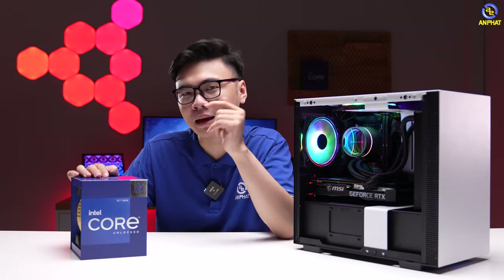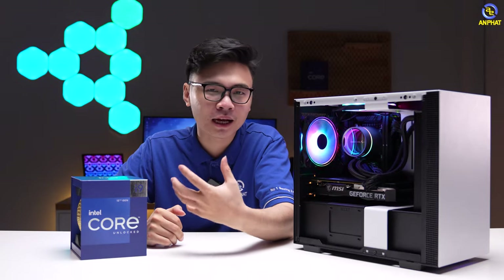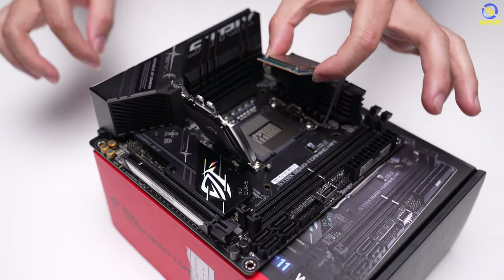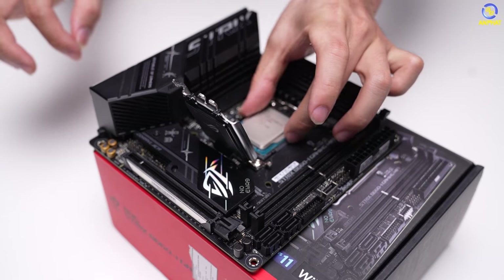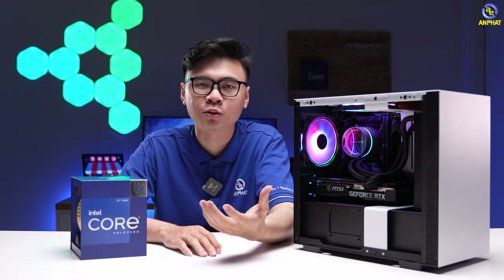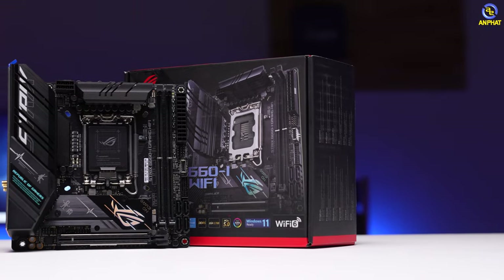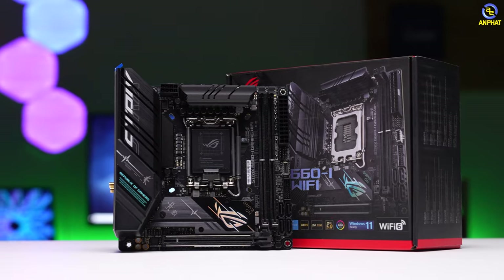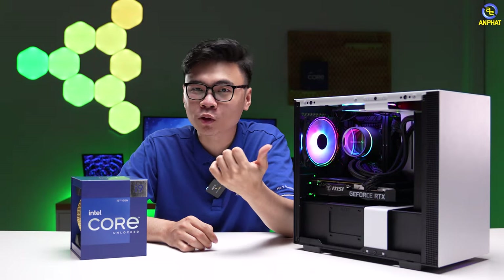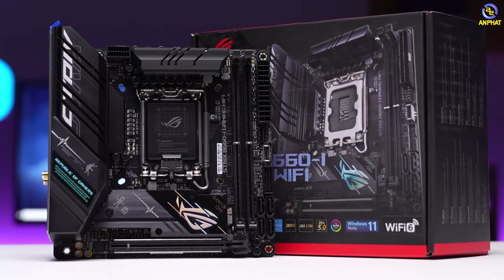Thế nhưng nếu mình cắm Intel Core i9-12900K lên mainboard dòng B thì sao? Cụ thể là B660. Chúng ta sẽ có hai lý do: thứ nhất là khi cắm i9-12900K lên B660 thì anh em sẽ không sử dụng được tính năng ép xung, nên nếu anh em đam mê ép xung thì hoàn toàn có thể chuyển qua mainboard Z690. Điều thứ hai là với mainboard B660, mình lắp vào đây là mainboard Mini-ITX đến từ ASUS - B660i. Tên mã sản phẩm đã nói lên rồi: B660i vẫn đáp ứng hoàn toàn tốt cho Intel Core i9-12900K, thậm chí có một số công nghệ nhỉnh hơn mainboard dòng Z khác khi B660i từ ASUS được trang bị RAM DDR5.